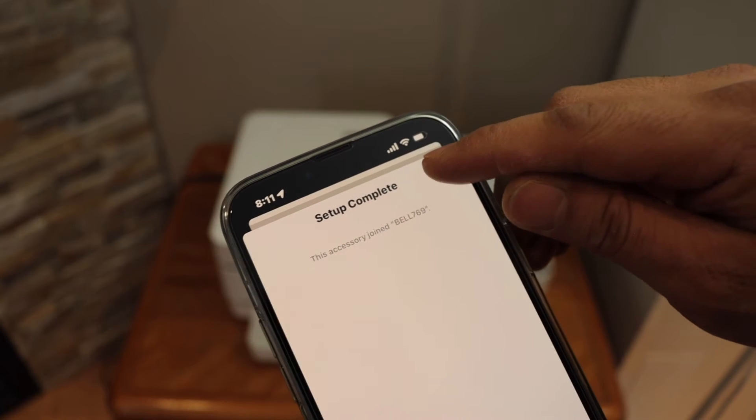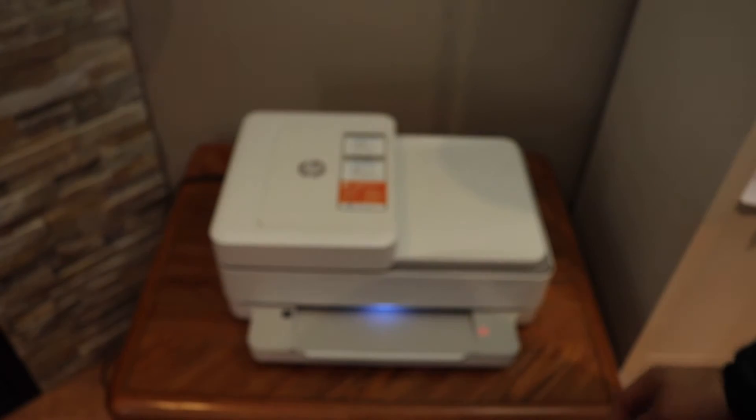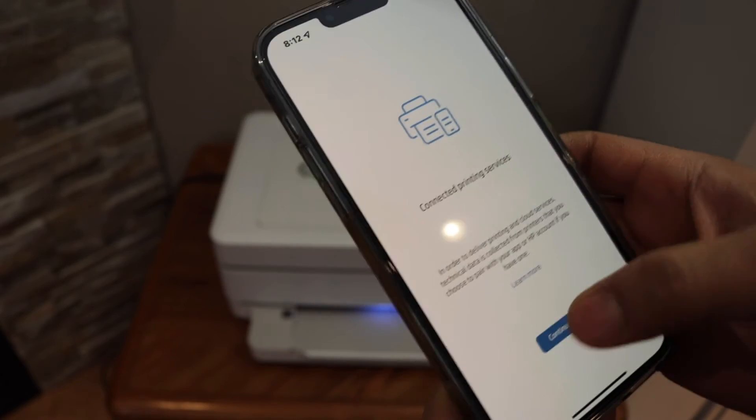Setup is complete. Click the done button. Then press the flashing information button on the printer screen, and click continue.